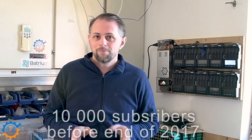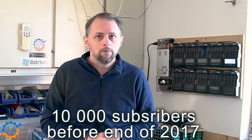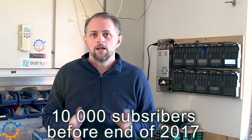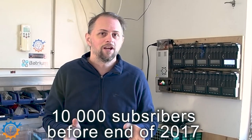So let's talk about the challenge — it's challenge time. I am currently at 8,000 subscribers, but I want to reach 10,000 before the end of this year. Is it doable? Yes it is, with your help.